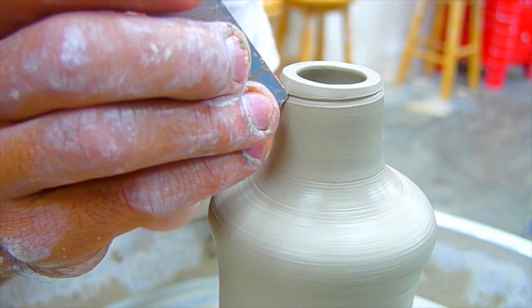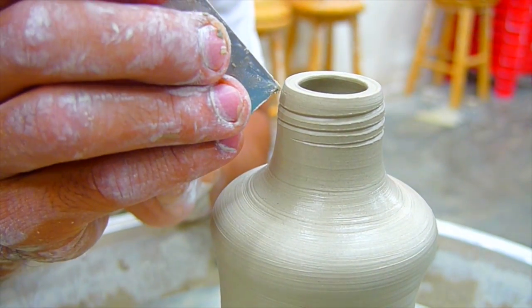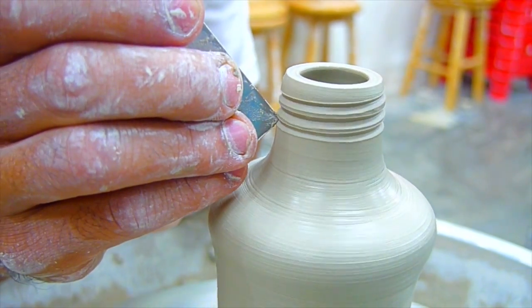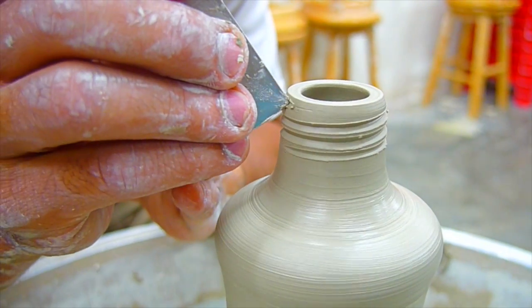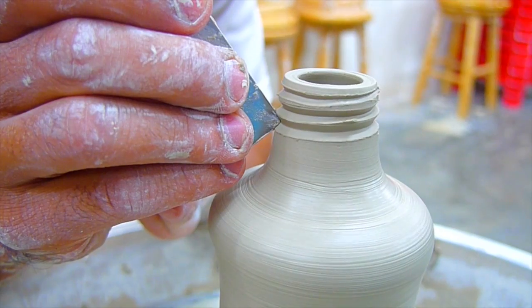Now that the diameter is correct, we will create the spiral groove. You will need to try and practice before you will get this right. Start from the top, hold your tool steady, and move gradually downwards. We're going to do it three times to create a deep groove, so make sure that your hands are steady.